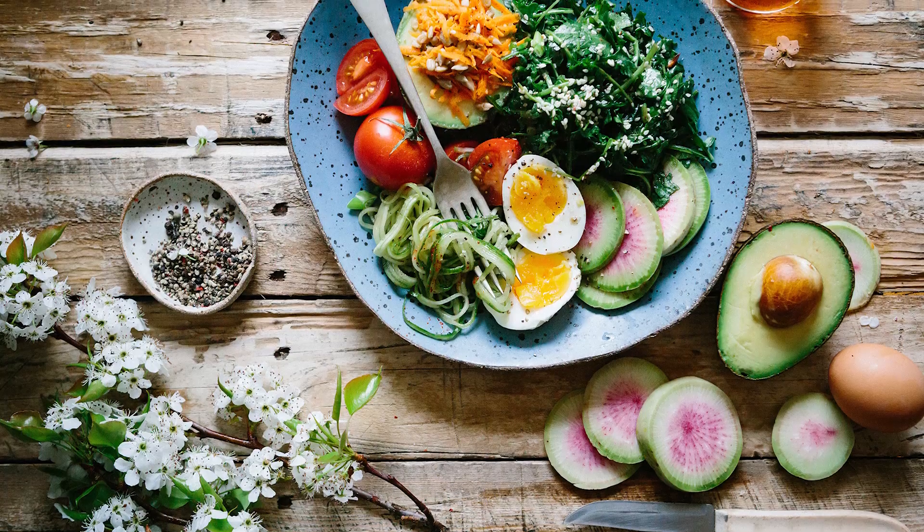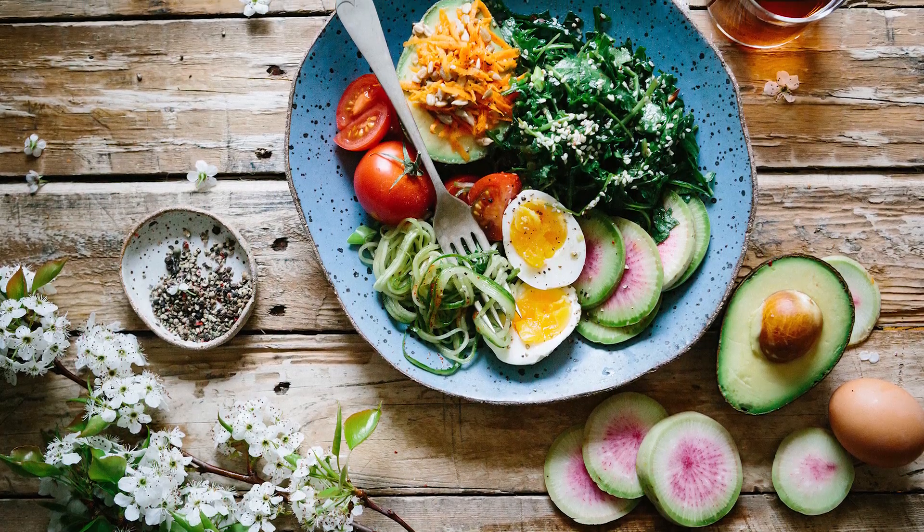Before you have a FibroScan you should fast. For at least 3 hours you should not eat any calories. You can have water but no calories.